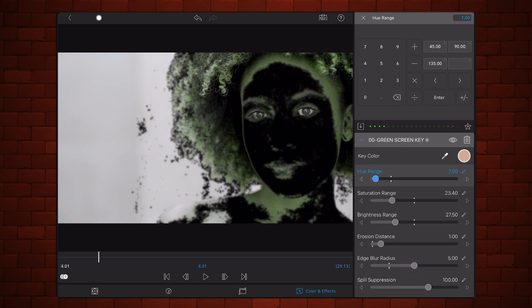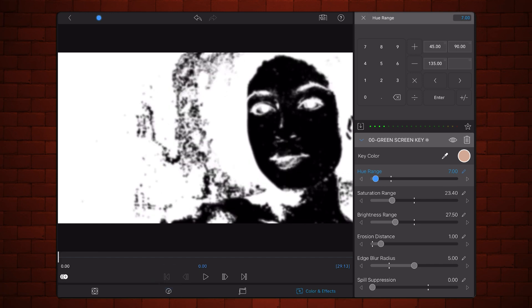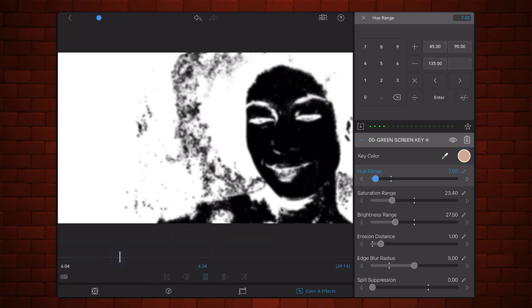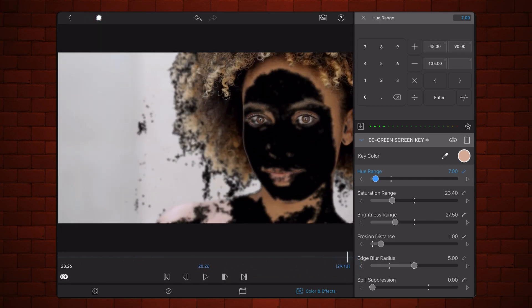Next, if needed, slide spill suppression to the left to restore the original colors of the video. Still in the editing window, play the video to ensure that the mask works all throughout. Turn the original preset back on.